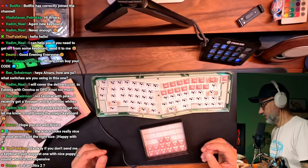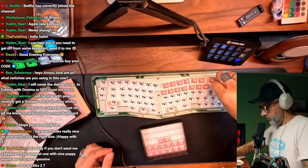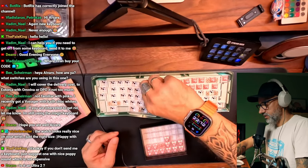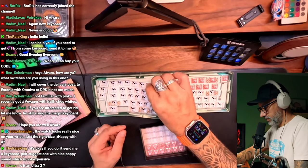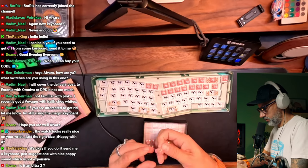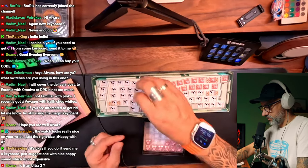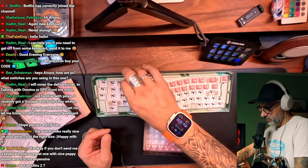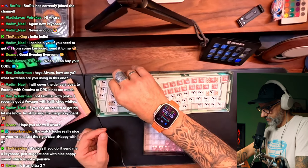It's okay if you don't send me a keyboard, just suggest one with a nice poppy sound — not expensive. Apple makers are not expensive. I'm not a big fan of Keychron keyboards. Those are very popular — you can see them all around the internet — but I don't like those Keychrons. Maybe just because I bought one and wasn't happy with the quality. That one wasn't good. It was Keychron K6, I paid something like 80 euros for it.